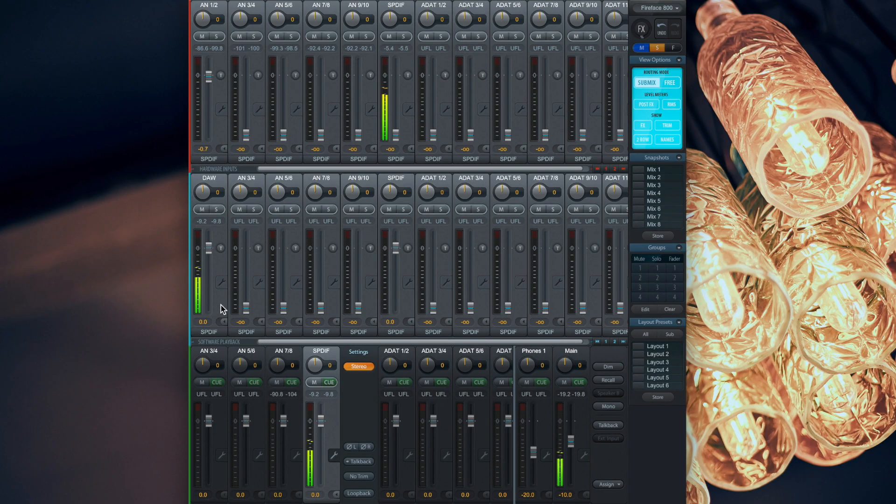Once everything is connected correctly, the ADI2 Pro can be controlled over the SPDIF channels in TotalMix FX. Because the digital connection transmits the audio signal directly to the interface, you have the complete AD-DA conversion power of the ADI2 Pro with no loss in sound quality right at your fingertips.